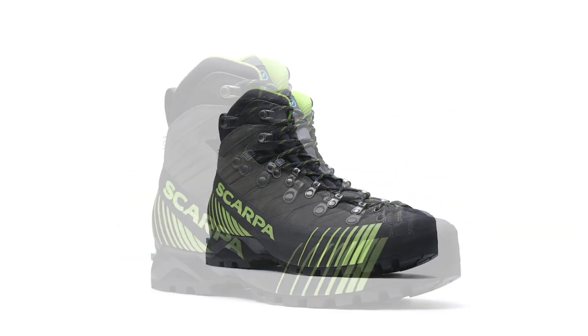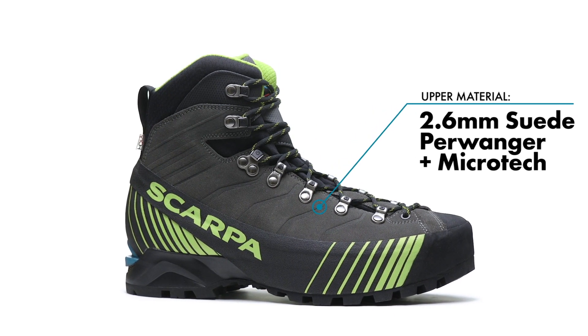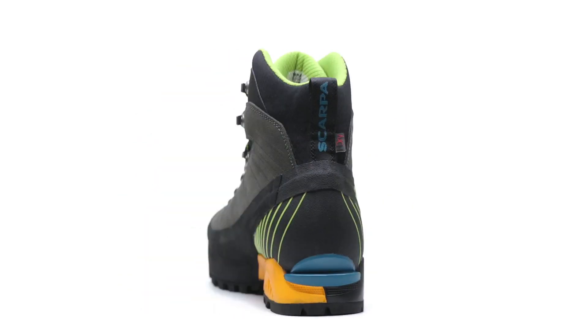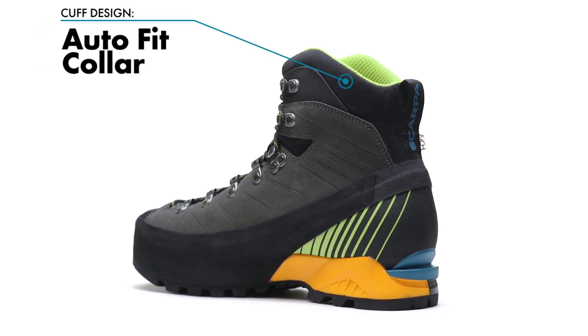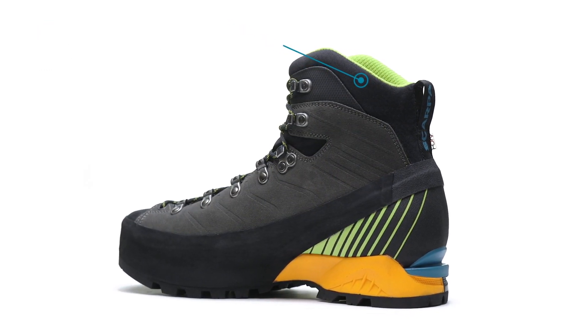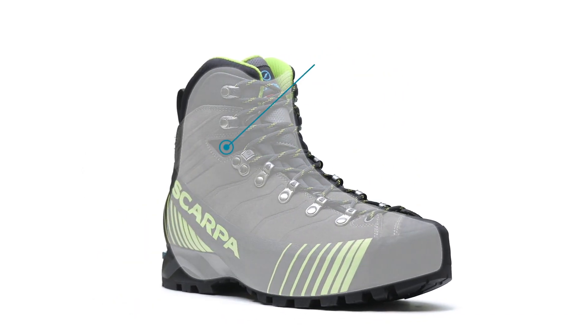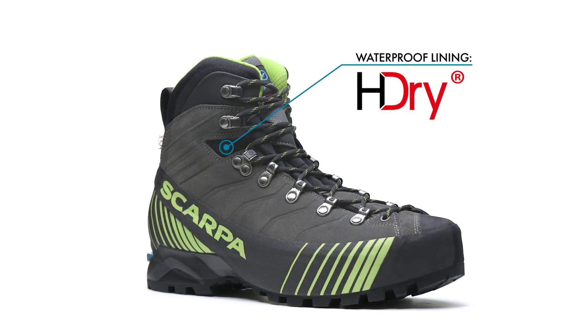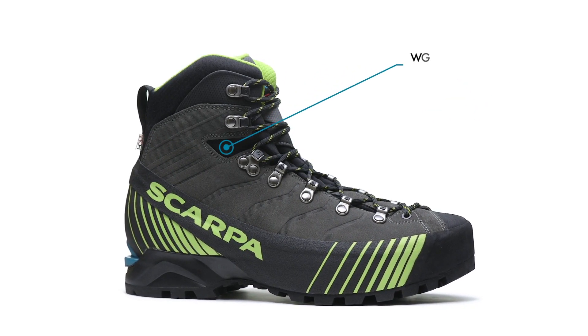The rugged upper is fully constructed with super-tough suede leather, featuring an auto-fit collar that wraps the ankle and an embossed exoskeleton for additional durability. The Rebelle HD has an H-Dry waterproof breathable membrane directly laminated to the backside of the upper that minimizes moisture absorption and offers a more precise fit.